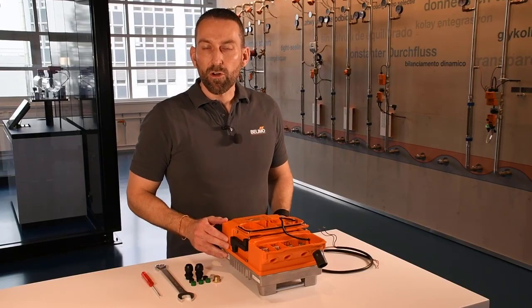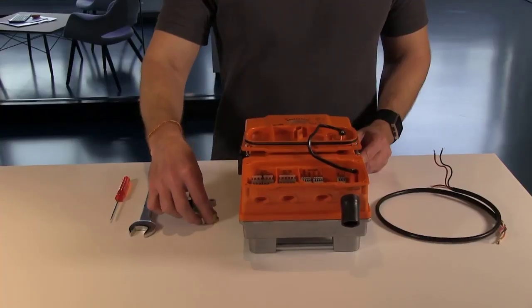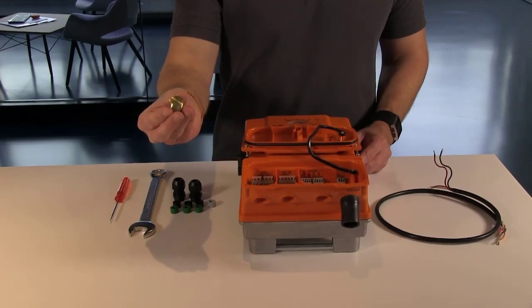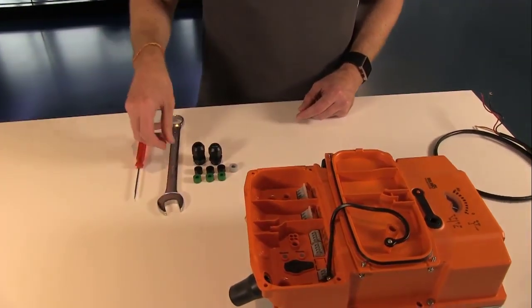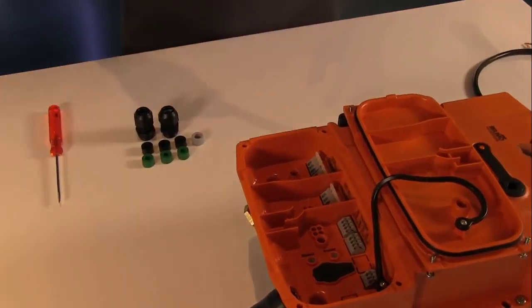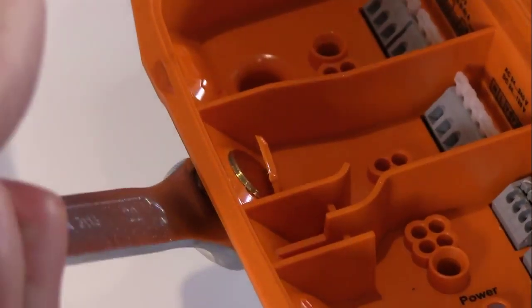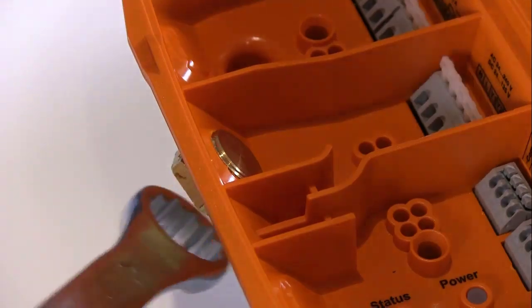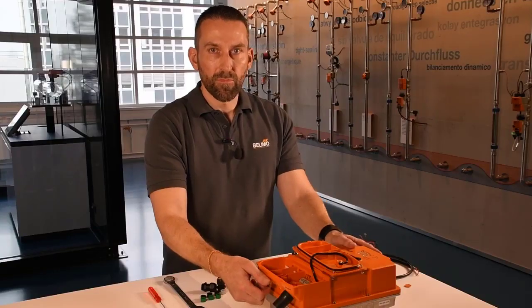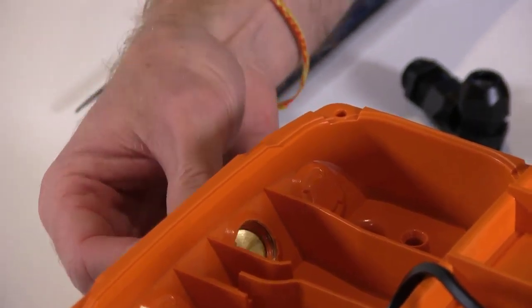You should not use a screwdriver or drill to make the holes for the cable clamp. Please use the brass knockout plug which is also part of the accessory kit. I'm going to thread this plug into the actuator's body and then take a 22 millimeter wrench and turn this in until the plastic is completely pushed out of the actuator's body. I can now turn this plug out, and the result is a nice clean hole for the cable clamp.